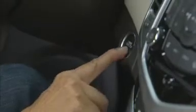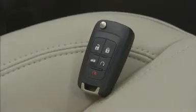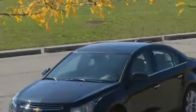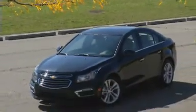The push-button start system allows the vehicle to be started without using physical keys. To start the engine, first ensure the transmitter is in the vehicle. Then put your foot on the brake pedal and push the engine start-stop button. When the engine begins cranking, let go of the button.